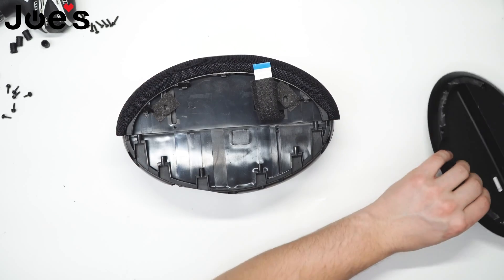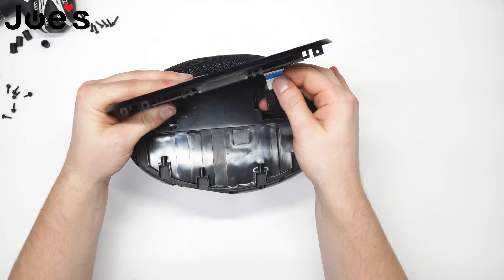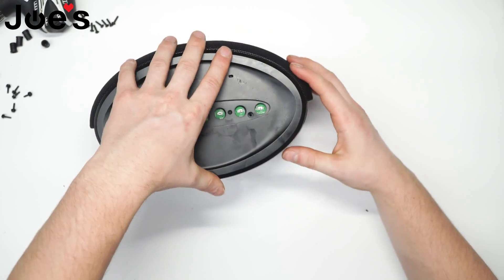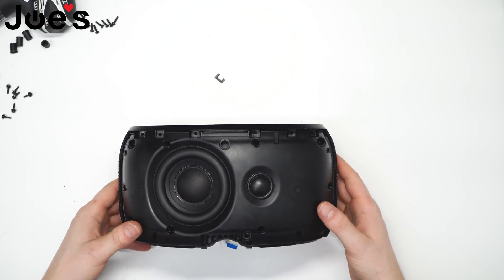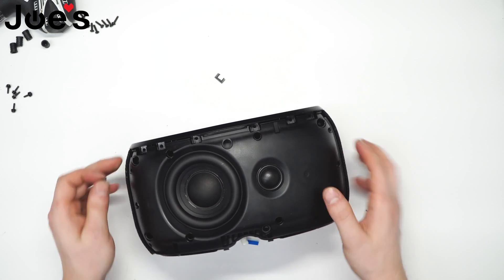Now we can go ahead and install the top cover back into its proper place and fasten the top screws.